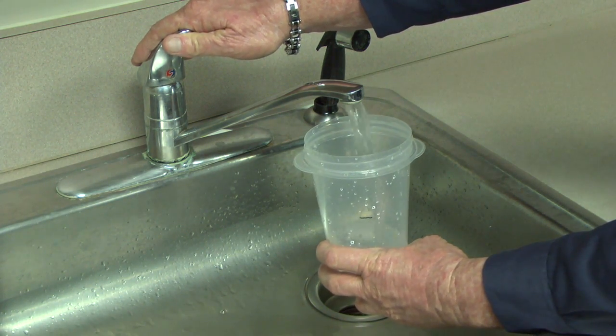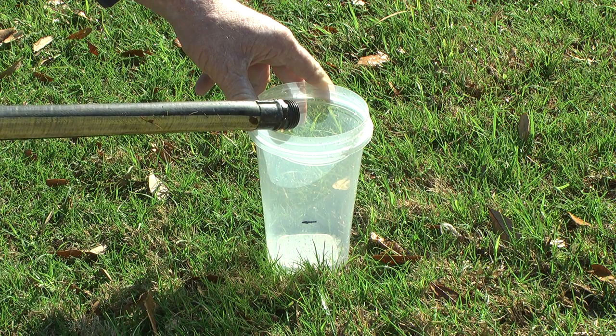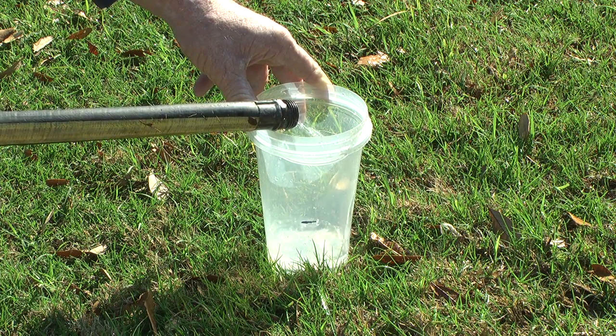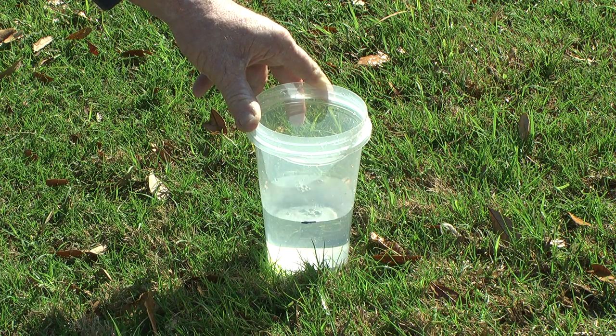Fill one container up to the mark with cold softened water from your kitchen sink tap. Now let's go outside for some hard water. Fill your second container to the mark with water from the hose or any other outside faucet that doesn't supply soft water.